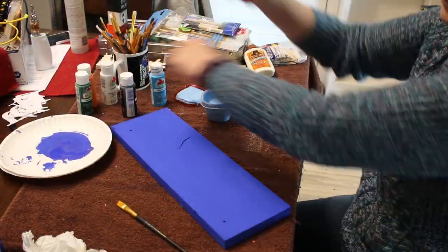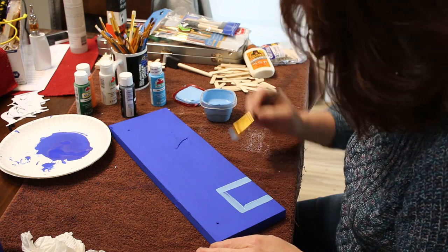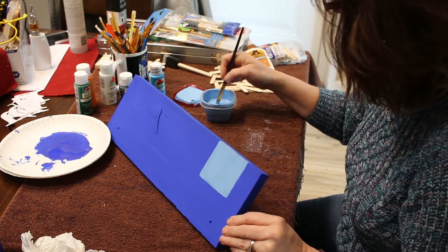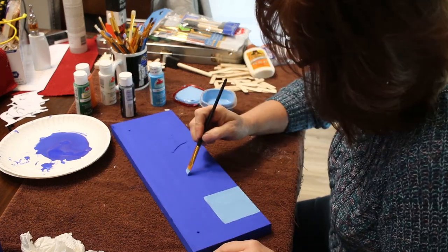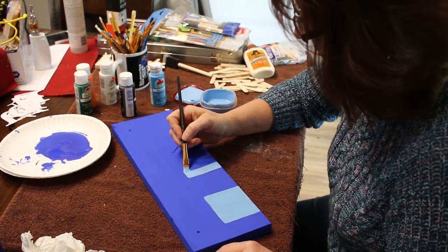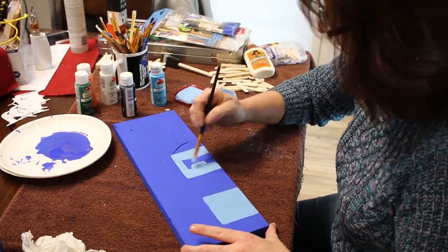Once the main color of the stall signs was dry, I decided to paint the patterns onto the signs. You can do whatever you want — I was just trying to duplicate the pattern I had created on the horse brush. I really liked it, so I wanted to make some signs that would match it.